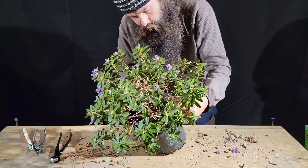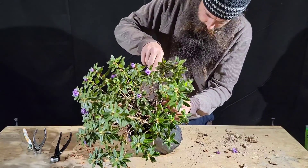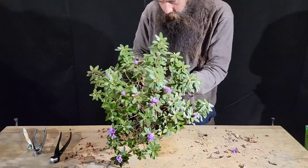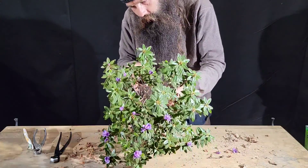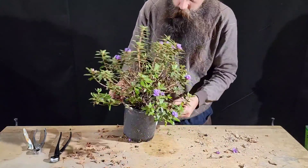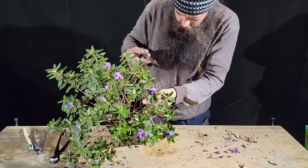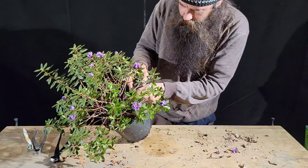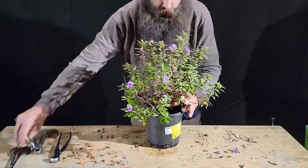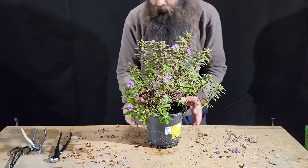This is the first time I've actually handled this tree, so it's really just a raw piece of nursery stock. There's definitely quite a bit of clutter. There's old interior growth that's died off. There's definitely a few individuals in this pot. At first I kind of had the idea that maybe it was two individuals flowering at different times, but that's not the case — there's a little bit of each in there.